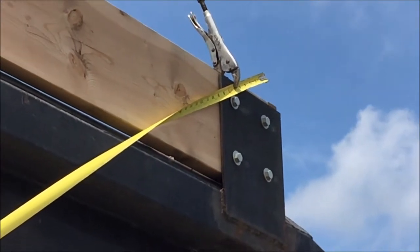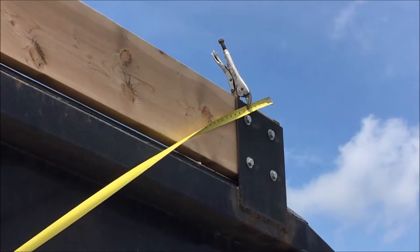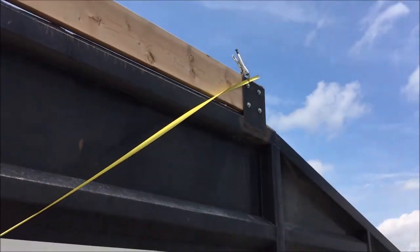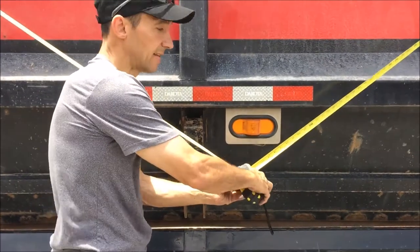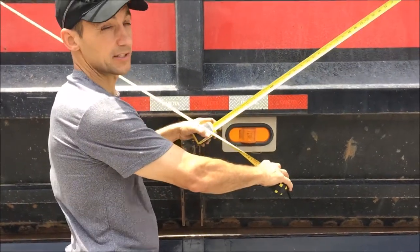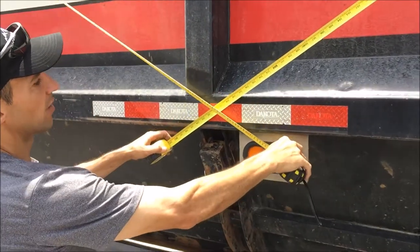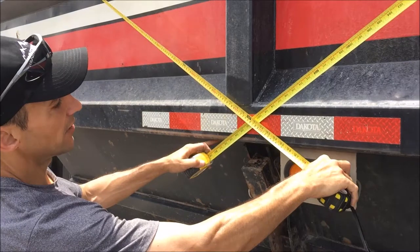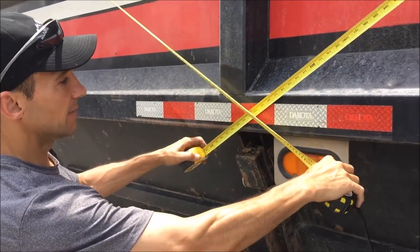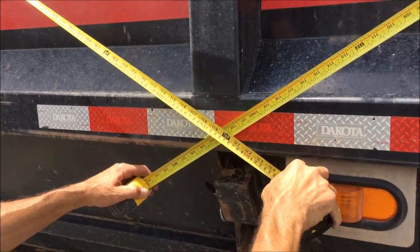That landing point is going to be right on the top running board on the back side of the trailer. I'm going to take these two tape measures — and because I work alone most of the time, I use vice grips to secure them — and find my location where they cross with identical numbers. In this case, it's about 121 inches.